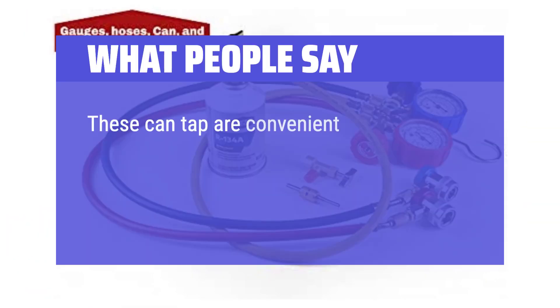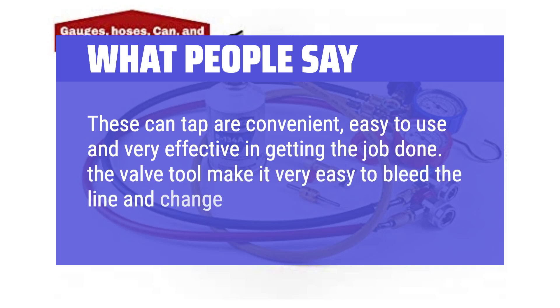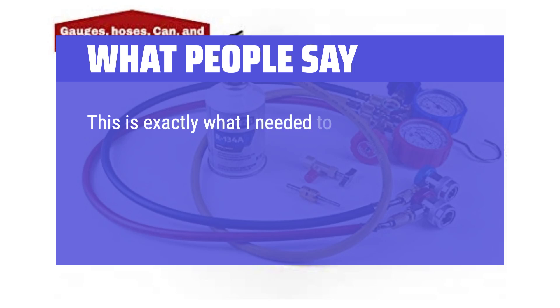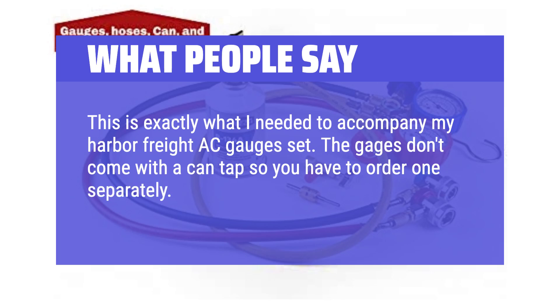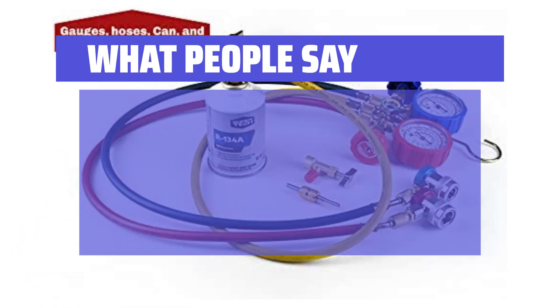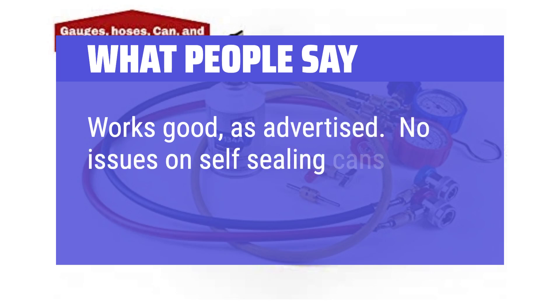What people say: These can taps are convenient, easy to use, and very effective in getting the job done. The valve tool makes it very easy to bleed the line and change faulty valves. This is exactly what I needed to accompany my Harbor Freight AC gauge set — the gauges don't come with a can tap so you have to order one separately. This kit came with the adapters and a core removal tool. Works good as advertised. No issues on self-sealing cans.